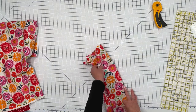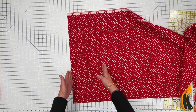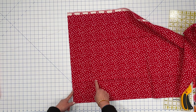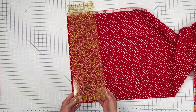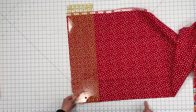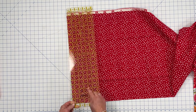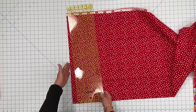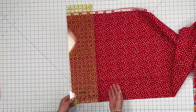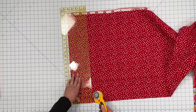Now let's cut out our ties. I've squared off the edge of this piece of fabric and I'm going to cut two 5-inch strips. If your ruler is 5 inches or more, you don't really have to line up the bottom grid — you can just use the 5-inch mark on the ruler. I have the finished edge on my left, and I'm going to line up the 5-inch mark and cut out the strips.